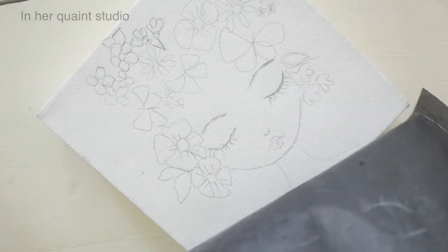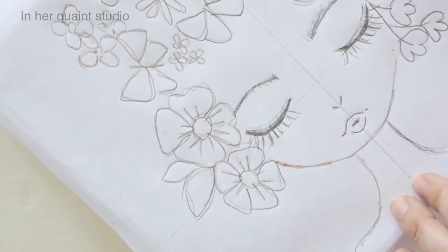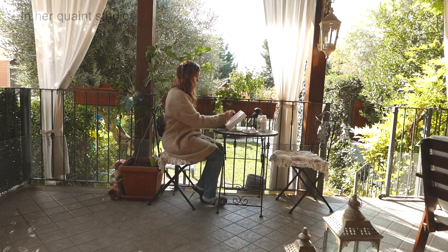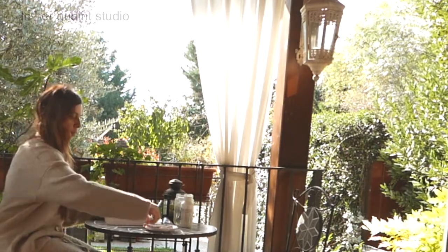This is a class for all levels and I'll be providing the free printable sketch, so you can print it out, trace, and follow along with me. So even if you have no drawing experience, no problem — you can just trace onto a canvas and get right into the most fun part, which is the painting.